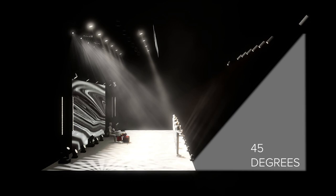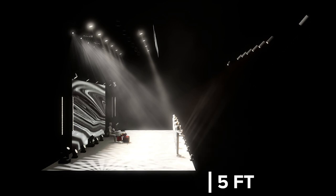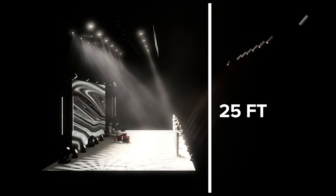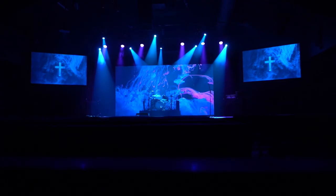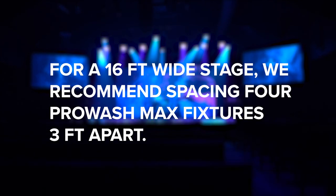Typically 45 degrees from the person on stage is an ideal location for your wash lighting. For example, if your stage is 5 feet tall and your ceiling is 25 feet tall, you would want your wash fixtures to be 15 feet in front of your performer and 20 feet off the ground.